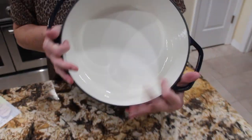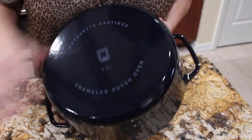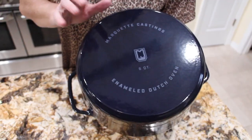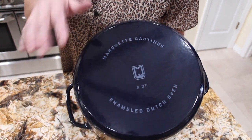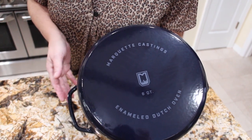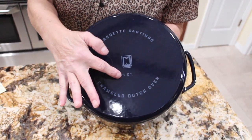You can see the inside — it has this enamel and a nice flat bottom. The flat bottom is great to use on induction, ranges, or glass tops. You can see the Marquette Casting branding, and it's a six quart.